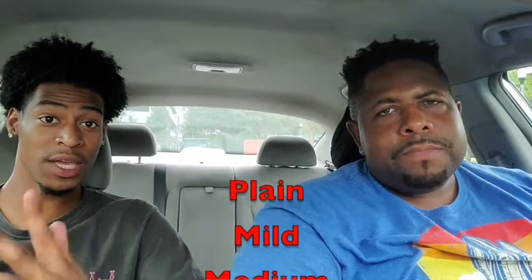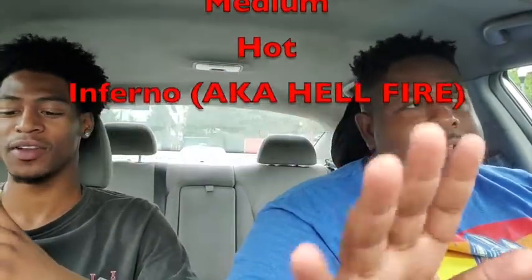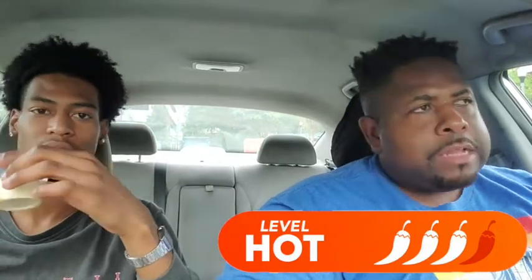Help us get to 1K — a stack on the way! We're rating on a new scale now. Since we are food reviewers, we're not going from one to ten anymore. We're using the hot and mild sauce scale: plain, mild, medium, hot, and then fuego inferno. I'm gonna give this Tony Hawk burrito from Chipotle a hot on that scale. Hot, hot, hot — like a hot tamale. Shout out to Chipotle, shout out to Tony Hawk!